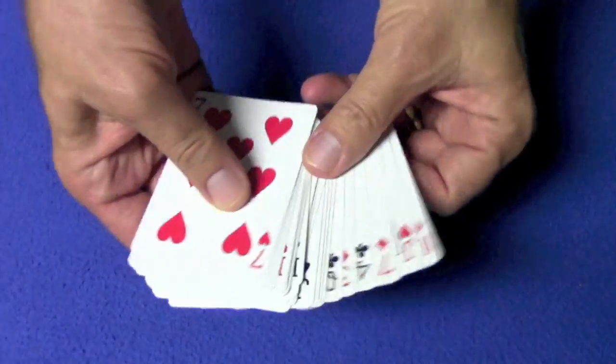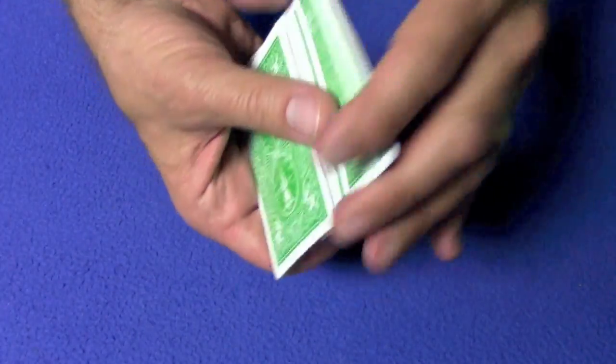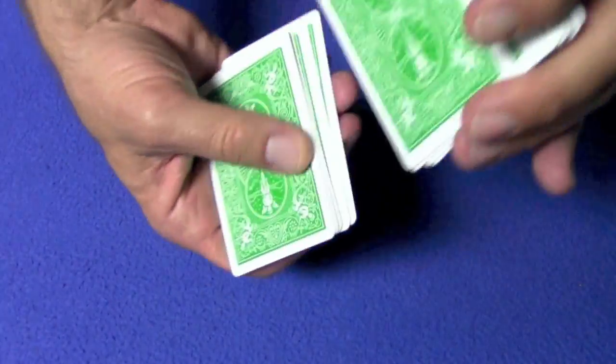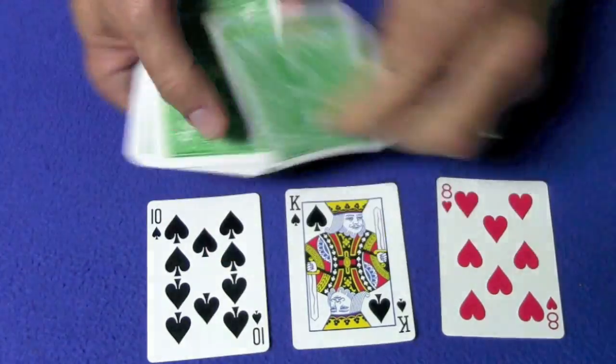For this trick we're going to use 27 cards. We tell the spectator they can look at the cards and select any card they want — it's a free choice. Let's say the spectator chooses the nine of diamonds. Now we can have them shuffle the cards. While they're shuffling, we ask: do you have a favorite number between one and 27? The spectator says 17. Is there any reason why you like number 17? That's my birthday.